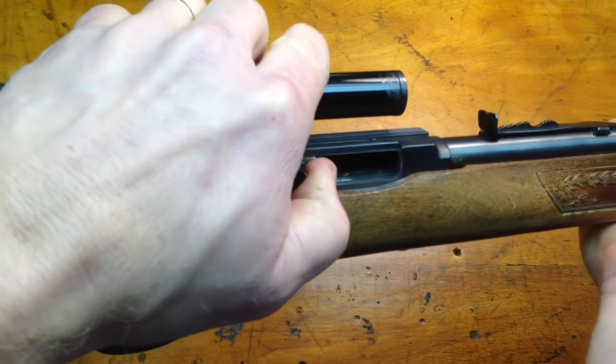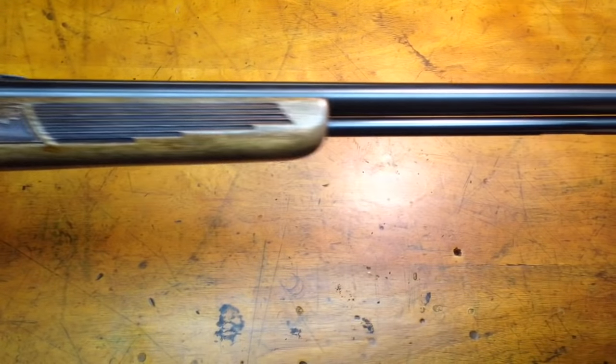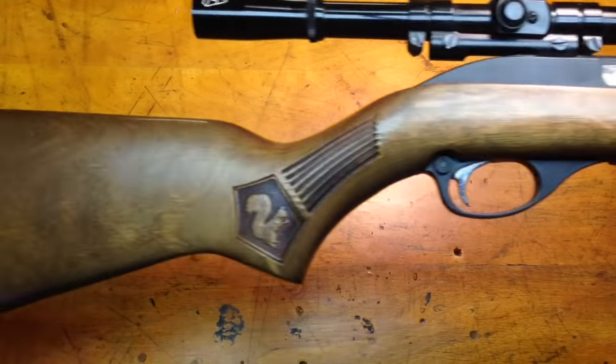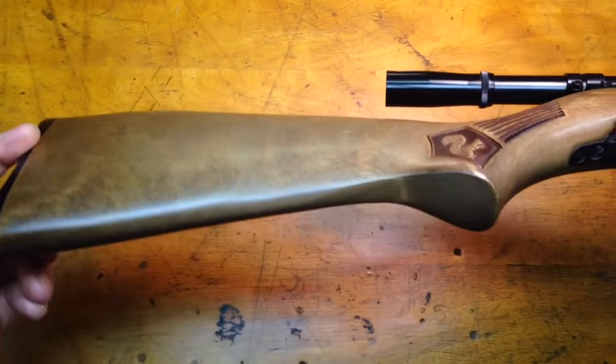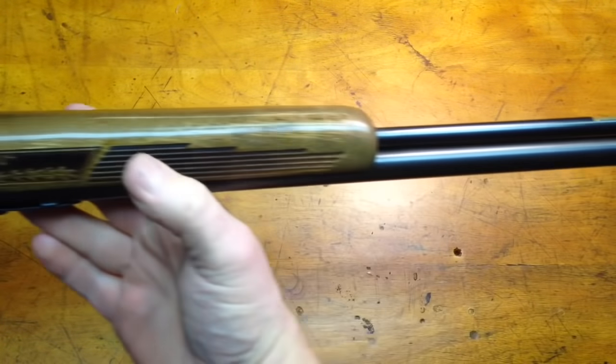So the first thing I'm going to do, as always, is check and make sure that the gun is not loaded. You can see this is a very nice gun, all the way from the wooden stock to the end of the barrel. Very nice workmanship on these rifles.